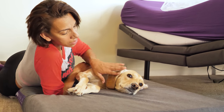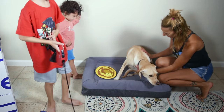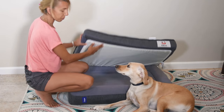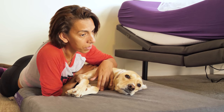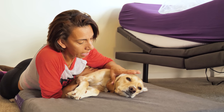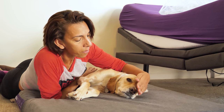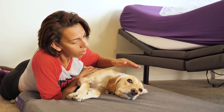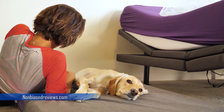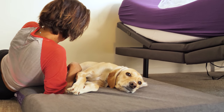With the Casper pet bed, Ryder was forced to kind of sit on it but he didn't like it — he ran away. The Nest Bedding pet bed was not that awesome either; he didn't really like it much. But today we have the Purple pet bed being put to the test by Ryder. I'll follow up on my blog and update you on how Ryder is reacting and whether he likes his new Purple pet bed. He's half on it and half on the carpet.